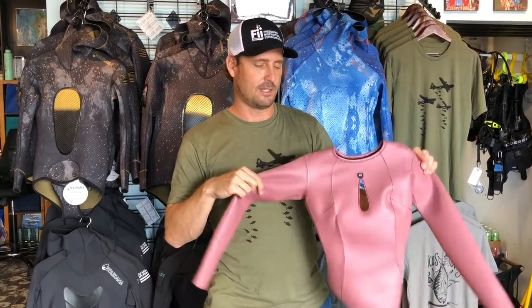Come on by Kona Free Divers and check it out. We have all kinds of sizing, we have all kinds of colors, and all kinds of options in these amazing beautiful suits. See you soon. Aloha.